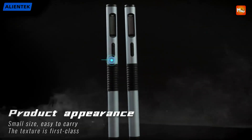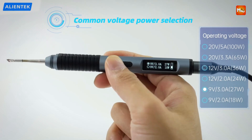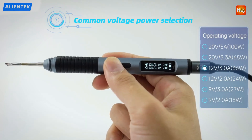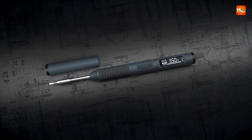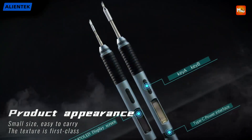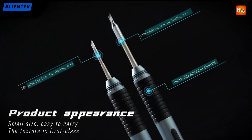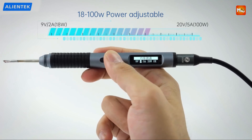With an adjustable temperature range from 80°C to 450°C, the T80 offers precise control over the heat, allowing you to tackle a wide range of soldering tasks. Whether you're working with small, delicate electronics or need higher heat for heavier soldering jobs, this range ensures the iron can meet your needs. Incorporating PD/QC fast charge protocol, the T80 allows for rapid power-up, ensuring less downtime between tasks. The fast charging feature ensures the soldering iron is ready to use quickly, enabling you to get to work faster without waiting for the tool to fully charge.